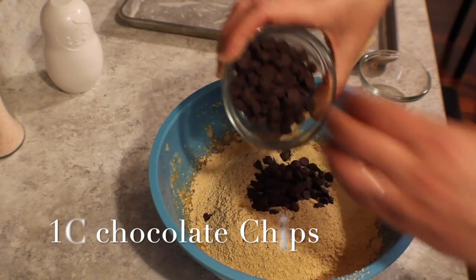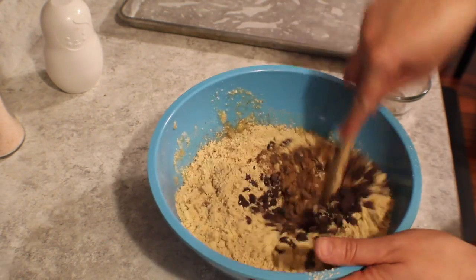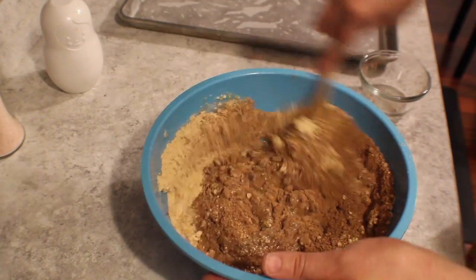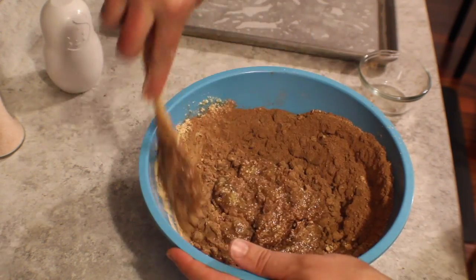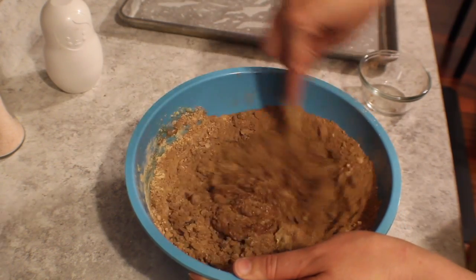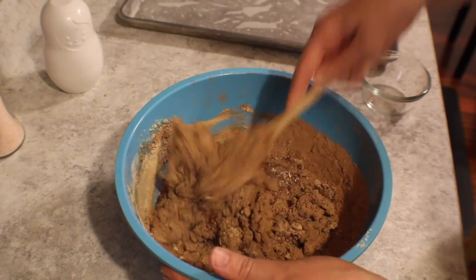Of course, you can't forget the chocolate chips. They just add a little bit of texture and it's going to make it super yummy and totally rich. As you watch me stir, you're going to see it get very, very thick. That is because of the peanut flour — it does soak up a lot of the moisture. But don't worry, because these are going to be super chewy and super yummy.